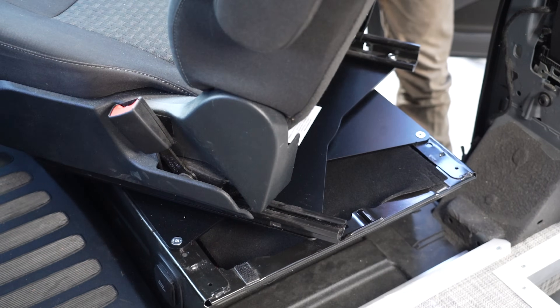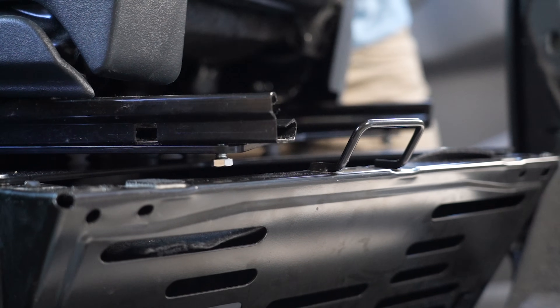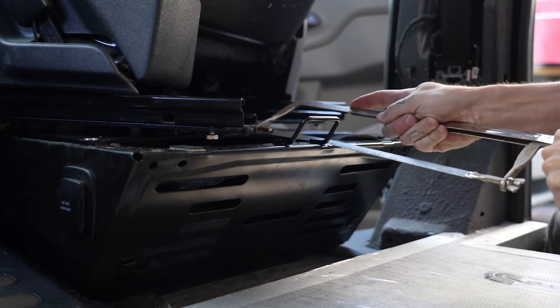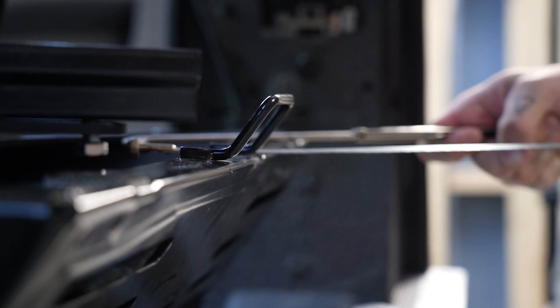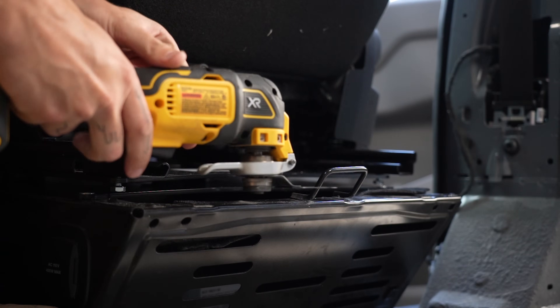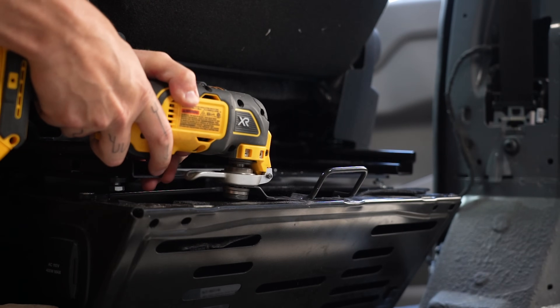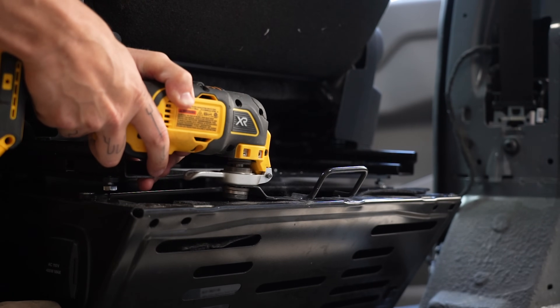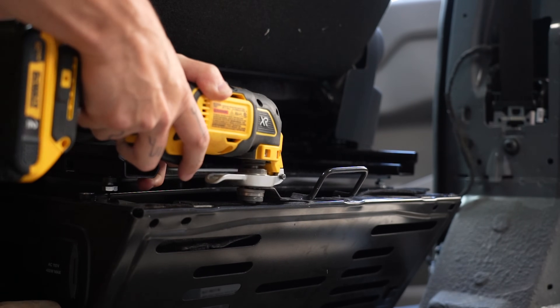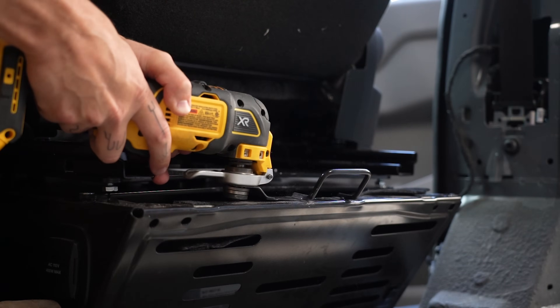The child seat latch bar prevents the swivels from going all the way around, so that needs to be removed. This can be removed with a hacksaw, which took me about 6 minutes, or with a multi-tool which takes about 60 seconds — probably less if the blade was actually sharp. Reciprocating saws, jigsaws, or pretty much anything else would work here. Just maybe refrain from using anything that throws sparks like a grinder or a Dremel tool.